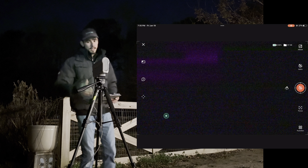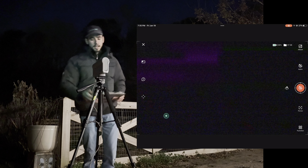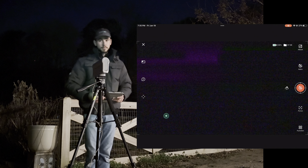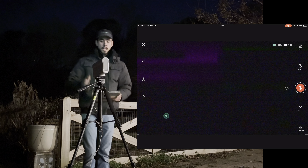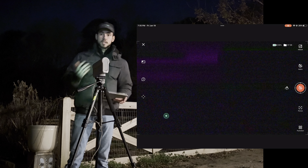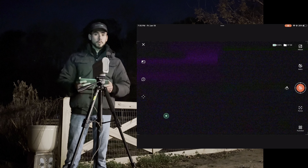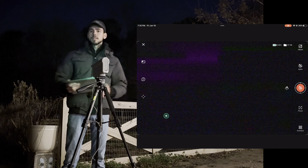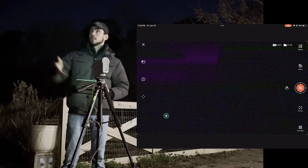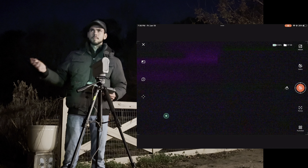Alright, so this is where the fun begins. As you can see I have my Dwarf 2 on its tripod, and we are ready for some deep sky astrophotography. First things first — I always prefer to do polar alignment. You don't have to do polar alignment for the Dwarf 2 to work, but it's definitely something I would recommend if you plan on leaving it out for an extended period of time.